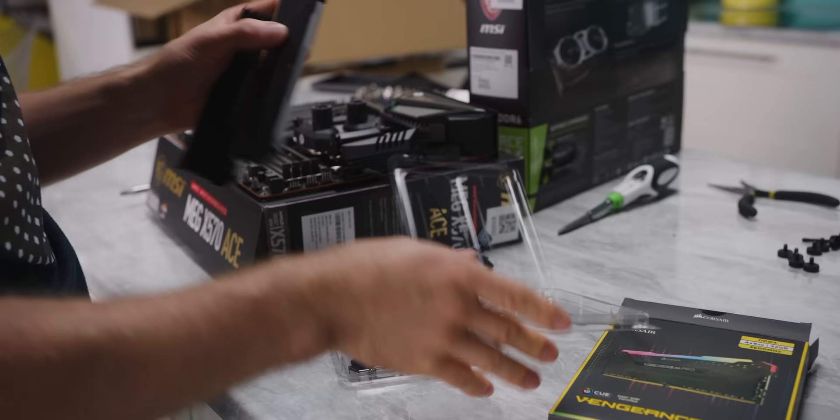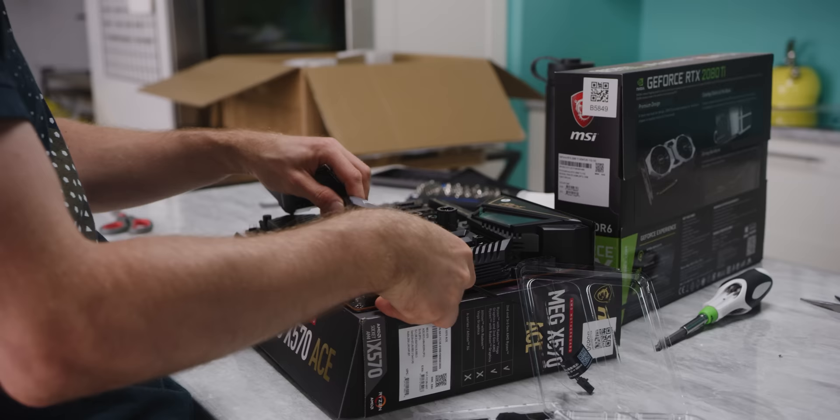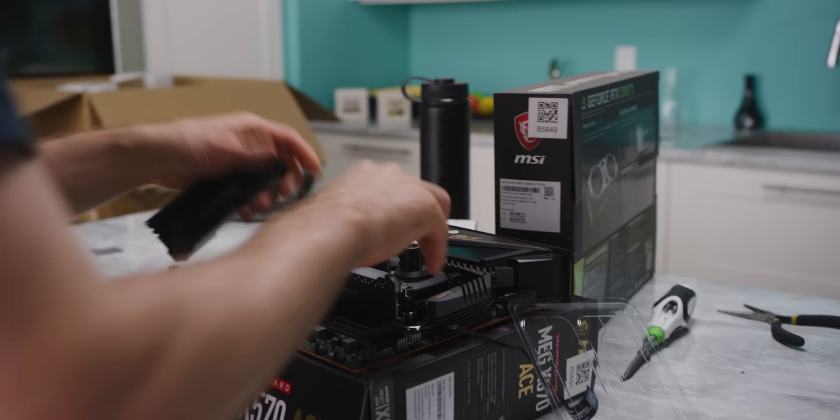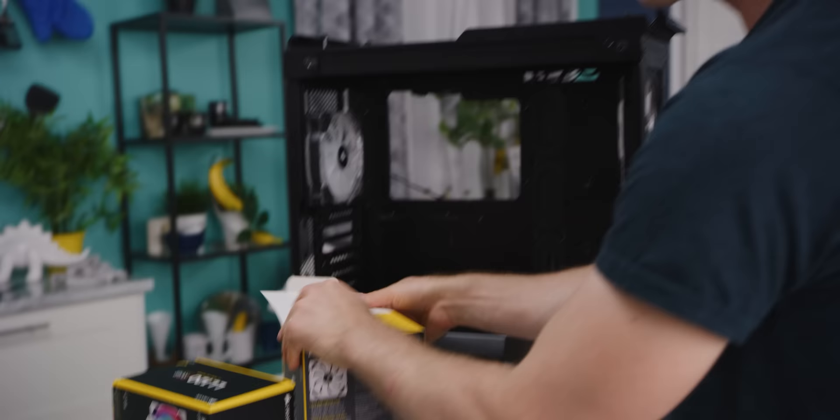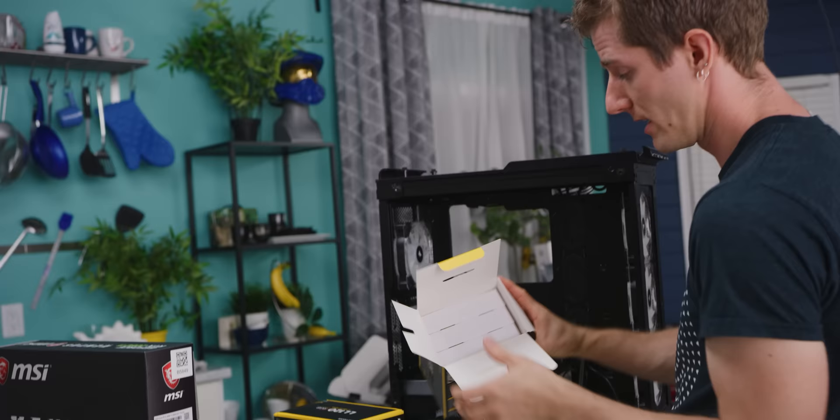Naturally, we've gone with Corsair's Vengeance Pro. This kit is a 4x8 gig, 32 gig kit that clocks in at 3,600 megahertz — not too shabby. As you guys probably saw in one of our previous videos, for third gen Ryzen that is a great middle ground for price to performance. You won't be leaving anything on the table, but you don't have to spend a fortune on a top spec memory kit.